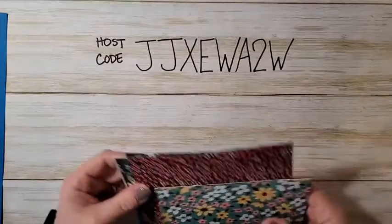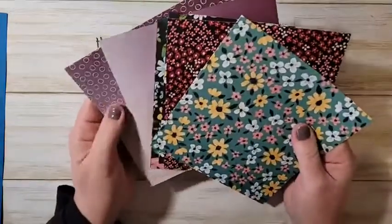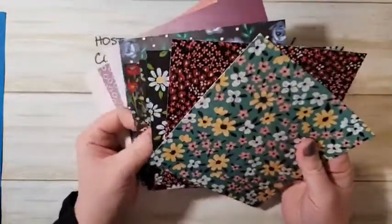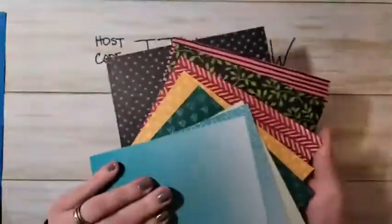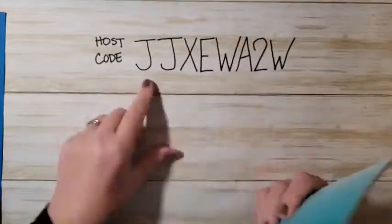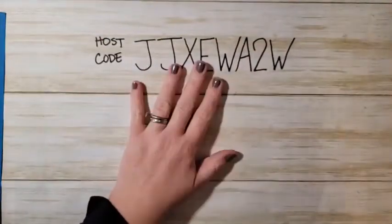This is the host code for the month. When you shop using my host code, I'm going to send you a sneak peek sampler pack of some celebration papers — two of the packs that are coming. They are gorgeous!